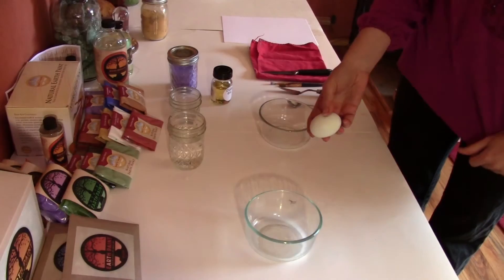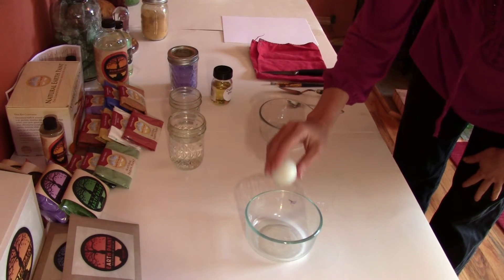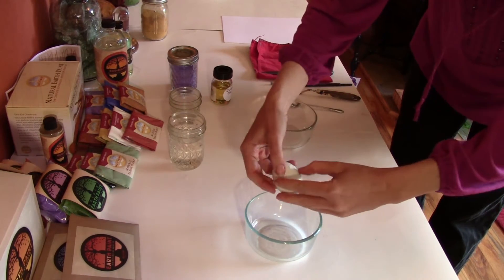First, let's get started. The first thing we're going to do is crack the egg and let the egg white fall into a small dish.